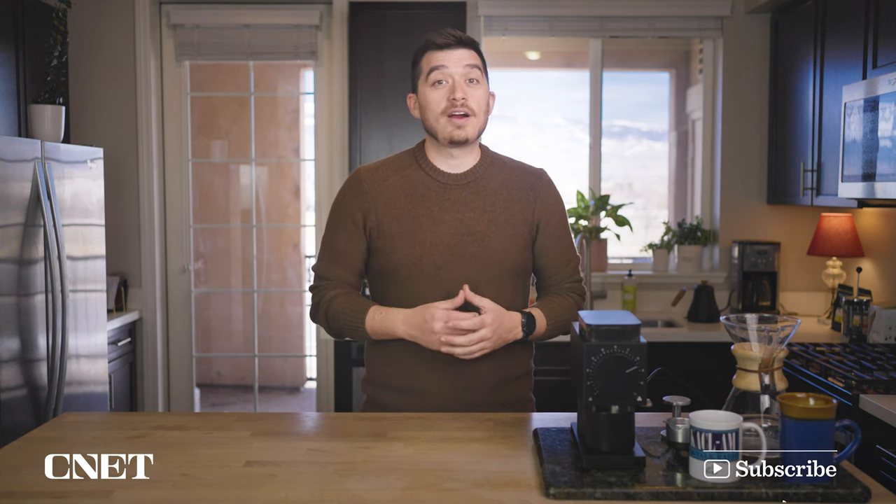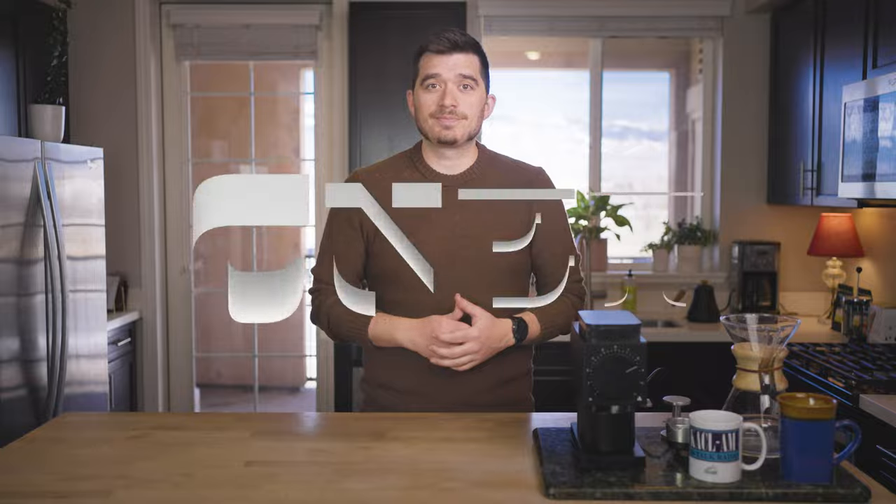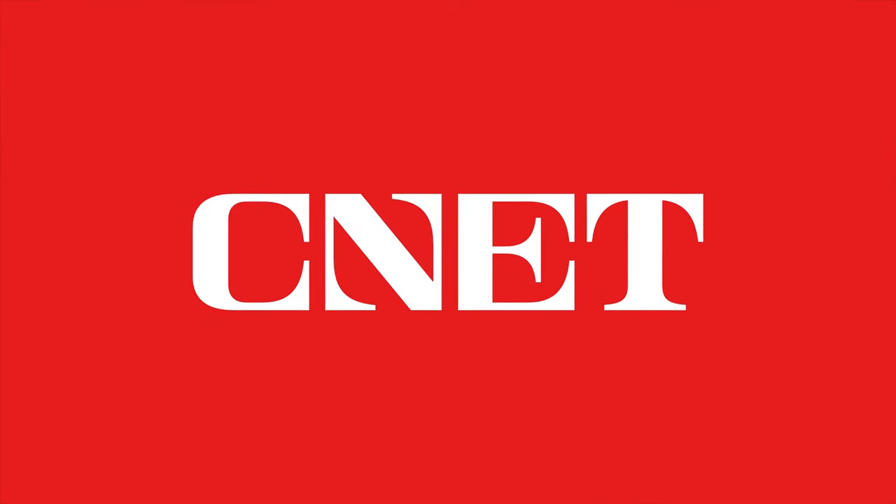I'm Owen with CNET. Subscribe to the channel for more — we are going to be doing a lot of new stuff on this channel, so you're going to want to check it out. Thanks for watching. See you in the next one.